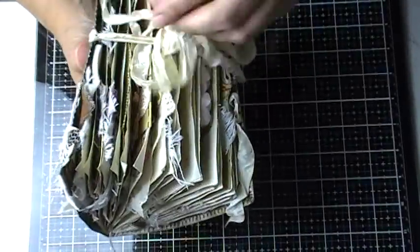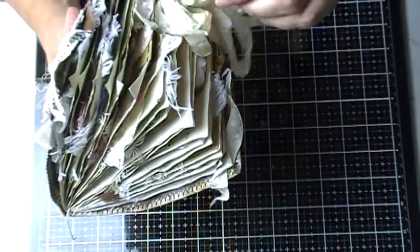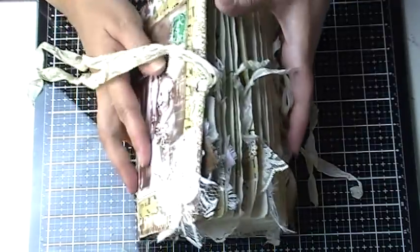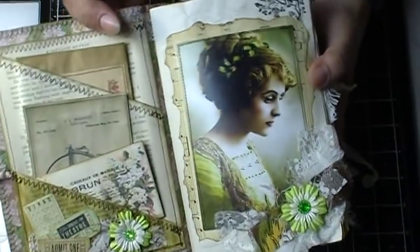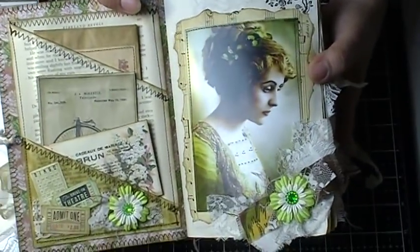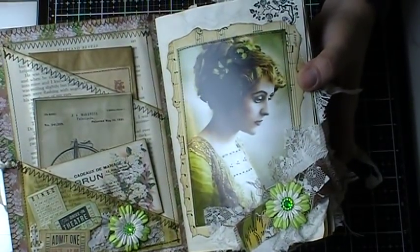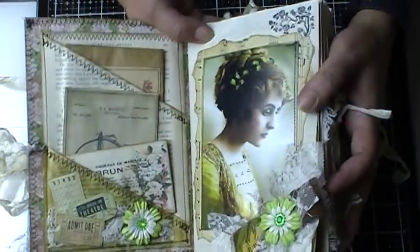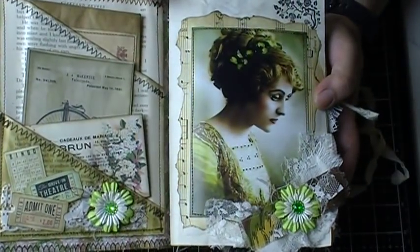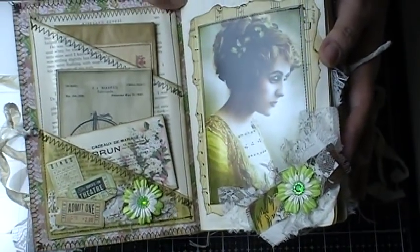So let's go on the inside. I tried not to make it too chunky because she wants to journal in there. I think I left space. So this is the first page. I'm not liking the way the lighting is looking. I think I should have moved the camera.